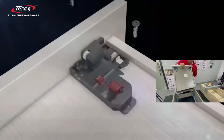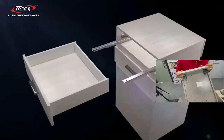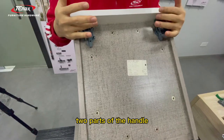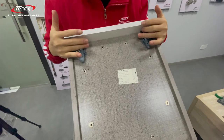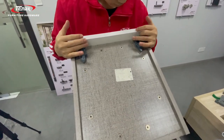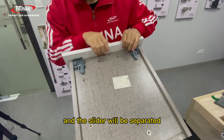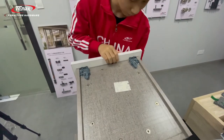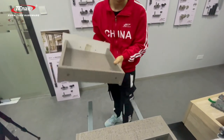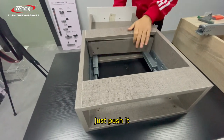You can see the handle is on this part. When you press, you need to press two parts of the handle simultaneously. Press both parts, and the handle, cabinet, and drawer slider will separate. This is the handle installation method — installation is also simple, just push it in.